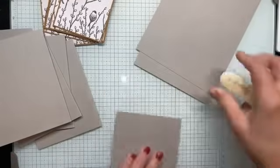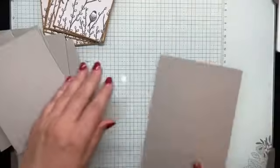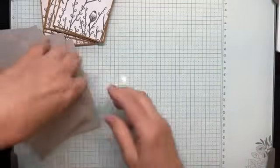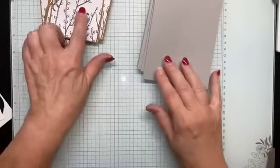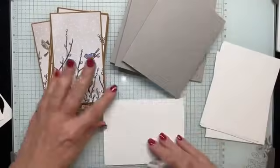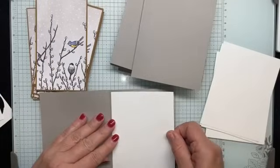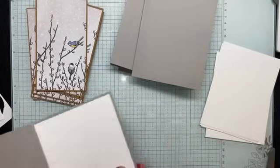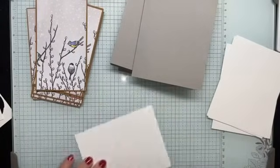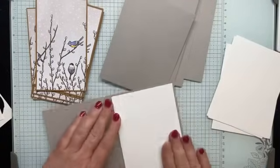I have my eight card bases ready. Before I adhere the layers, I'm going to put white cardstock on the inside. I'm not stamping a sentiment on the inside, but if you like to do that, I suggest doing it before you adhere the white to the inside — that way, if you make a mistake, you can flip over the cardstock and try again.